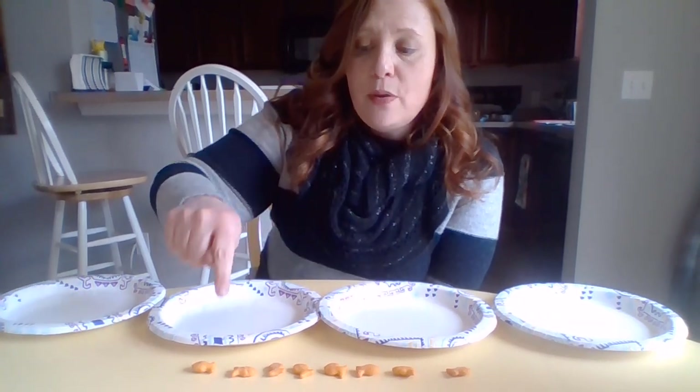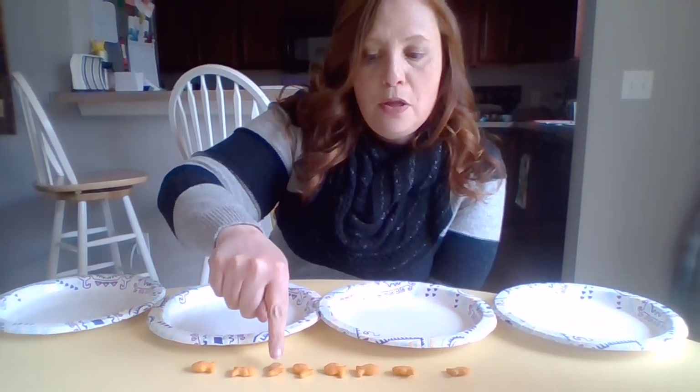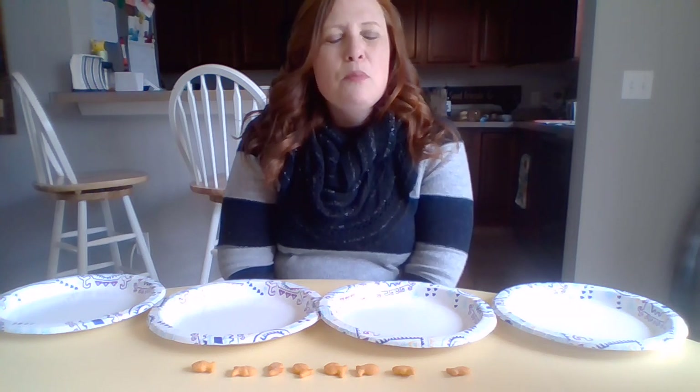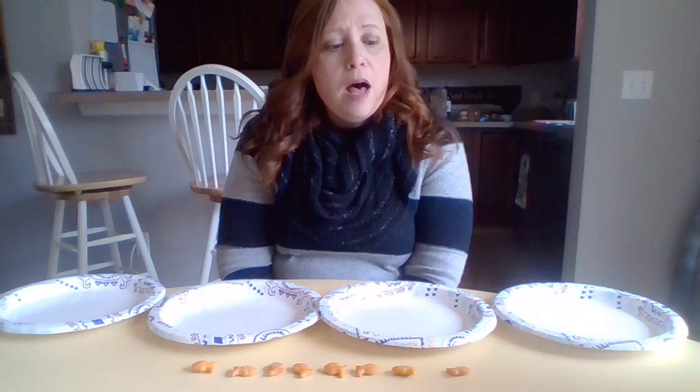I chose goldfish crackers and you're going to need eight of them — one, two, three, four, five, six, seven, eight. If you don't have goldfish crackers, no big deal. You could use cereal — Cheerios would totally work. You could use fruit snacks, raisins, or pretzel sticks. Pretty much any kind of food that's not too mushy, so you don't want to go into the refrigerator. Something that your grownup is okay with you eating when you're done — you probably don't want to take eight apples, because that's an awful lot to eat when you're done.